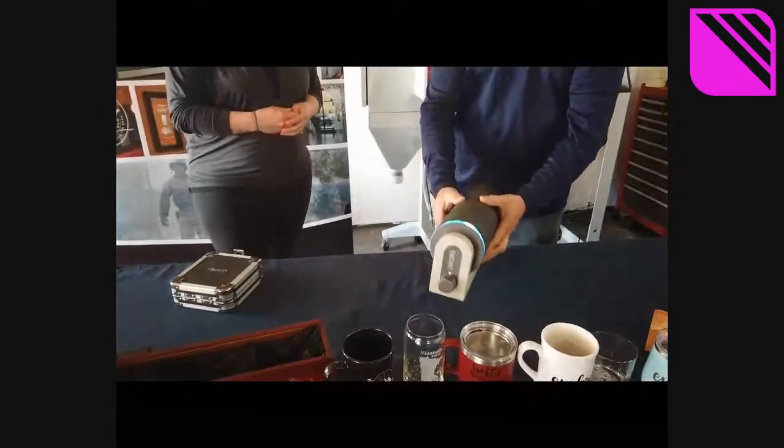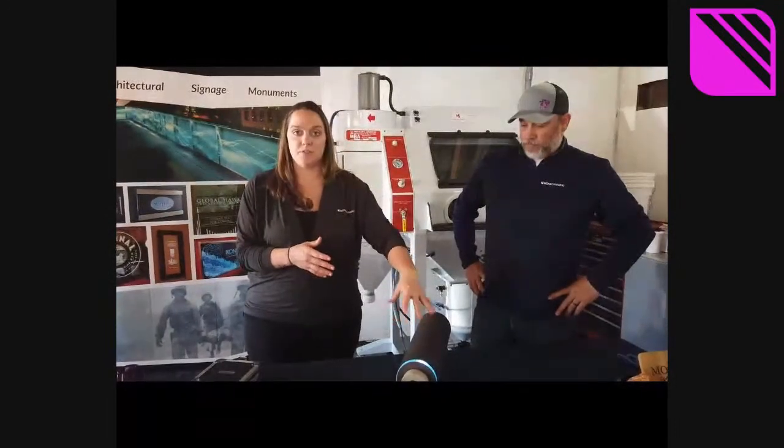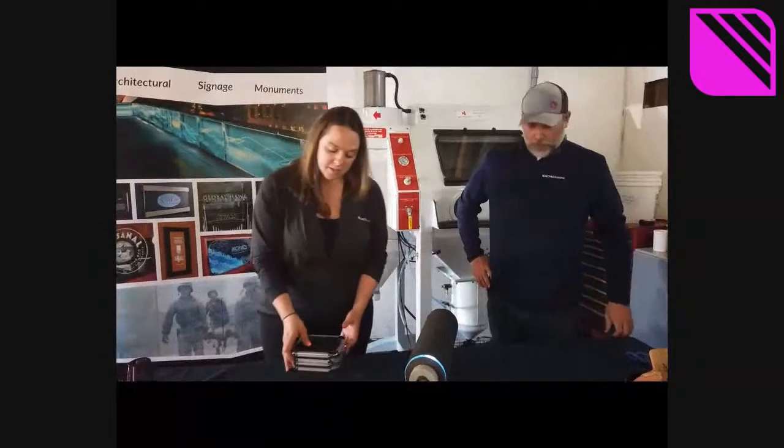If you're watching, make sure that when you lay down your artwork and your Rapid Mask inside the Letrolyte, the back of your artwork is going to be facing out — facing towards the light when it's exposing.